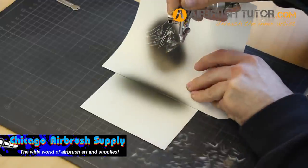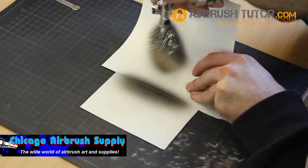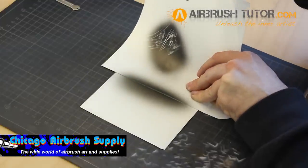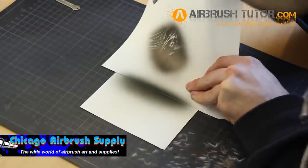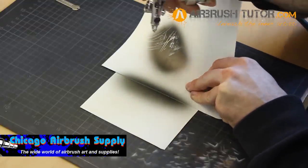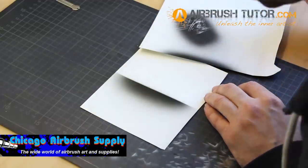Straight out of the bottle, it's not the strongest covering color, and that's probably what you want so that you can get a little bit of control, especially for airbrush work. You don't want it to be too intense too fast, and this certainly meets that criteria. In terms of coverage, it's actually perfect for airbrush work.